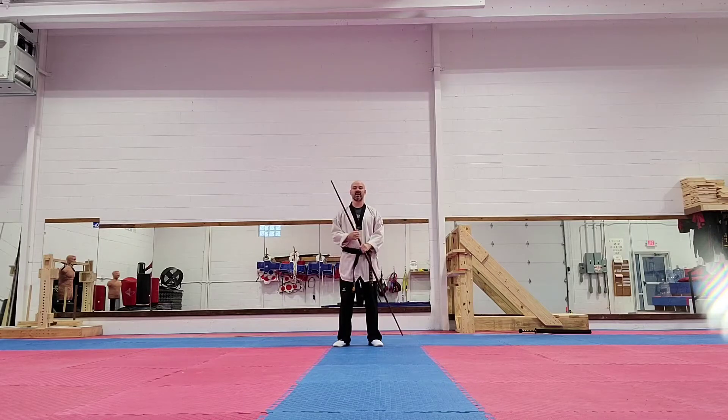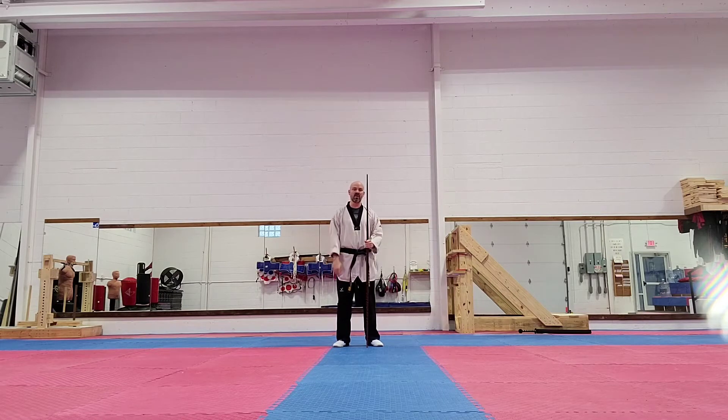Hey guys, Master Marc Adar here today, and I'm going to be going over the bow form number one that we do in our bow class. Now this can help you guys out for any type of competition. I'm only running through the form really slow, I'm going to talk about each movement. Not really going to talk about how to demonstrate each movement or some of the methodologies that we use in class in order to make you have more fluidity with your bow staff.